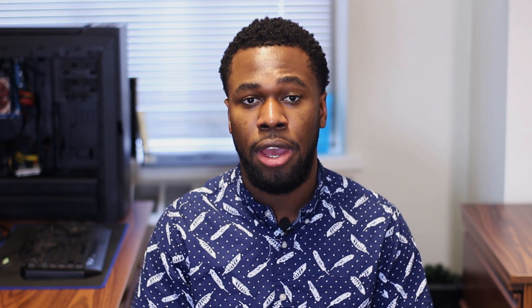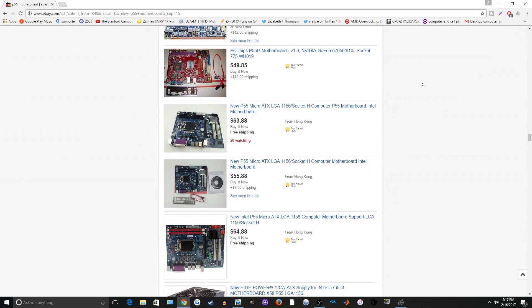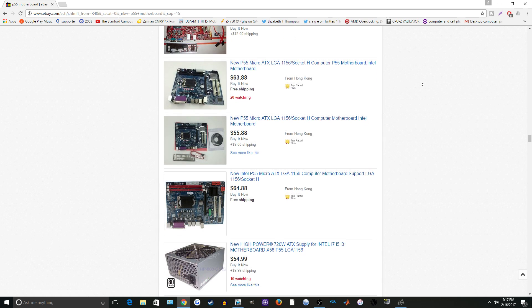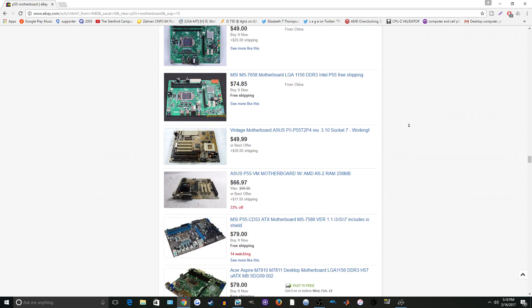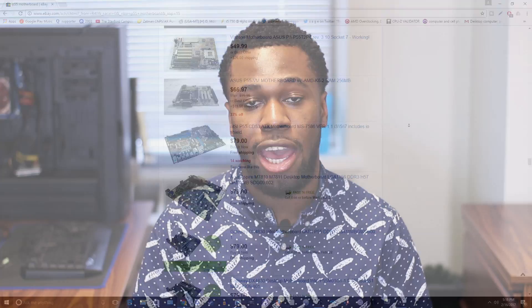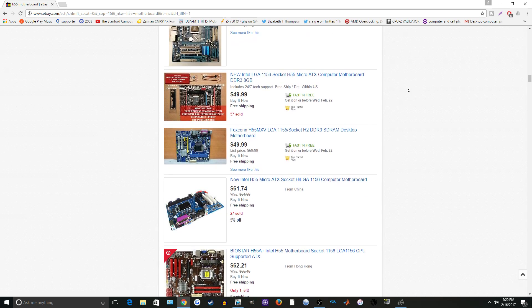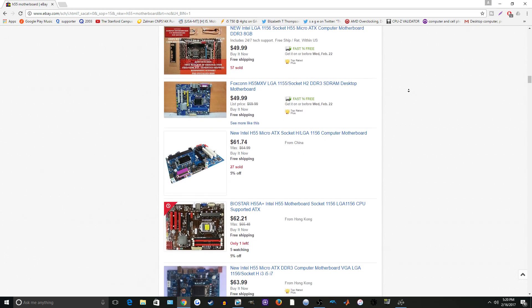The greatest part about this is that the motherboards are not terribly expensive. You can pick up a generic P55 motherboard for as low as 60 bucks on eBay, or name brand ones for 70 to 75 bucks — a pretty good deal. If you don't want to overclock, you can get cheaper H55 motherboards from name brands for as low as 50 bucks. Excluding the CPU cooler, you could potentially have an i7 CPU and motherboard combo for as low as $75-80, and even cheaper if you look around.